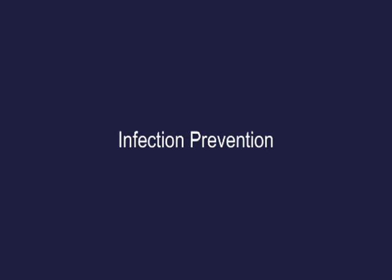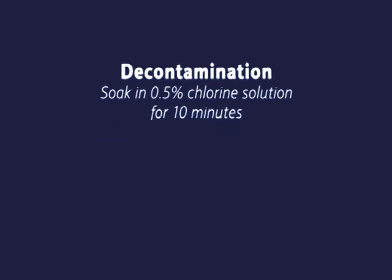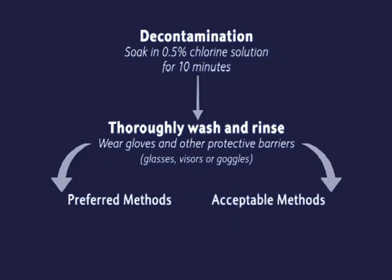Infection prevention summary: Decontamination — soak in 0.5% chlorine solution for 10 minutes, then thoroughly wash and rinse. Wear gloves and other protective barriers like glasses, visors or goggles. Preferred methods and acceptable methods are outlined.